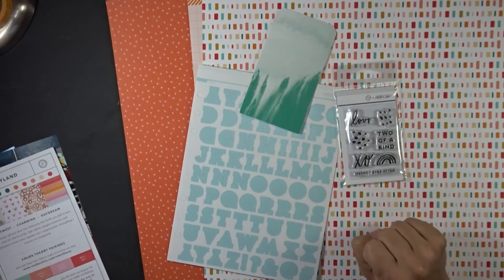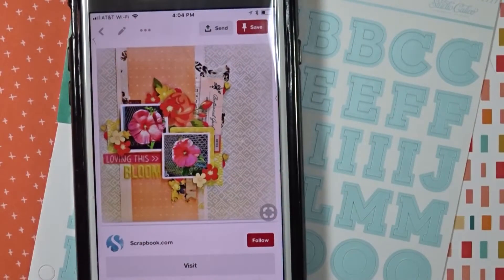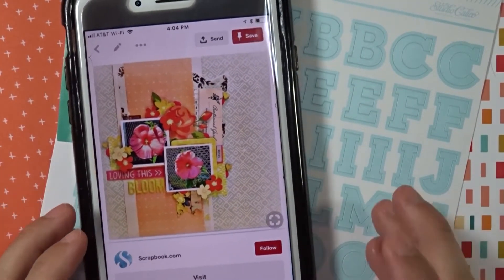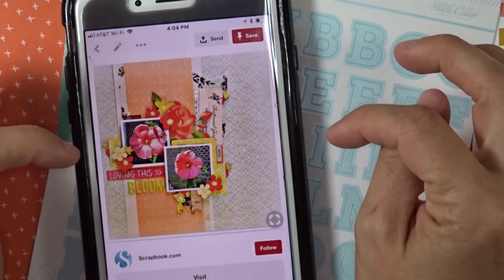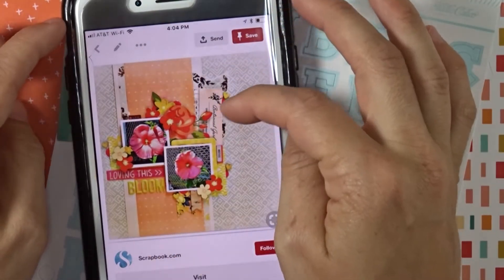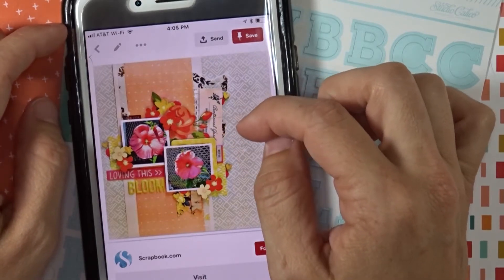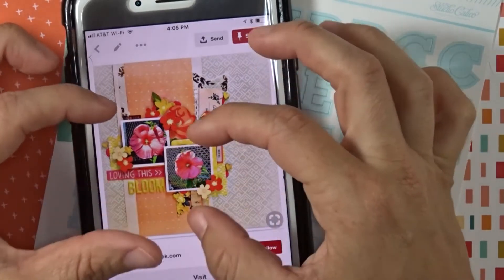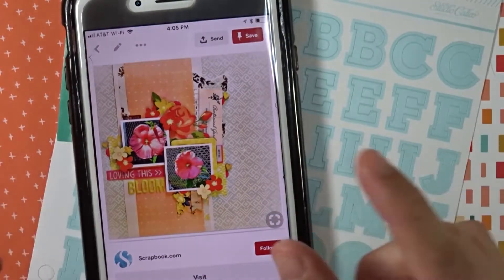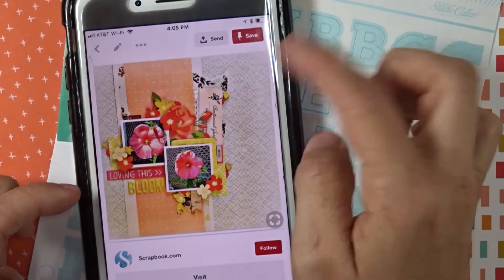I'm pulling out some more papers that might work for this layout. I was on my phone looking at Pinterest to get some ideas, and I found one I liked — specifically the stripes and embellishments sticking out to the side. I'm going to lift that inspiration in my own way, taking the strips along the side and little tag banners tucked off to the side.